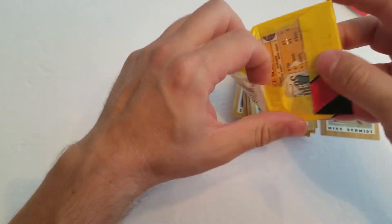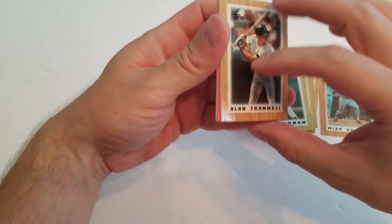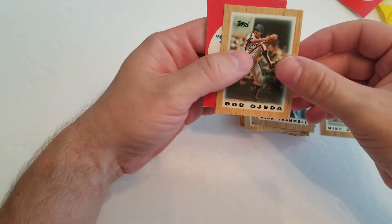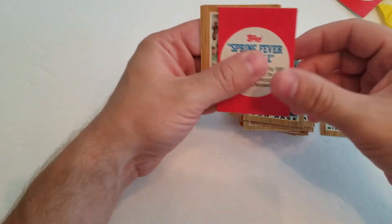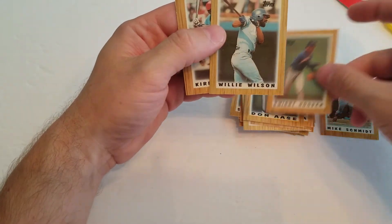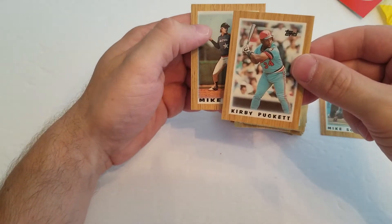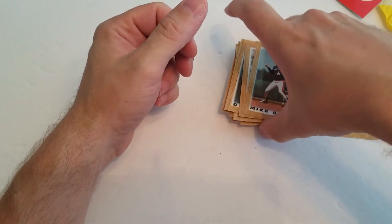Last little pack here. Man, I loved 87 Topps. Alan Trammell, Bob Ojeda, Don Aase, Doc Gooden, Willie Wilson, Kirby, and a Mike Scott. Maybe you guys can tell me.